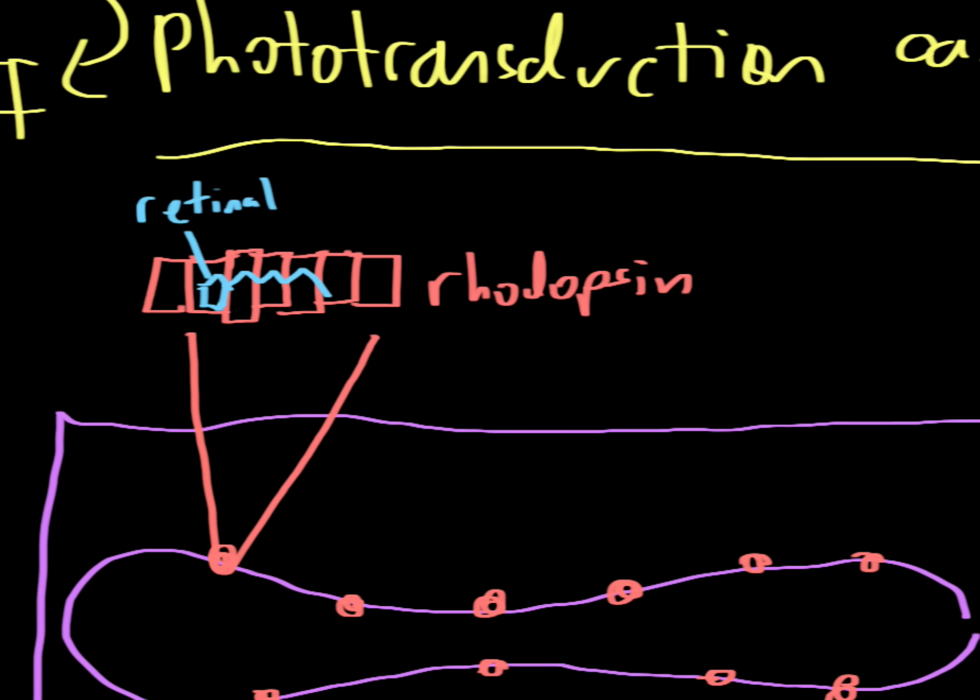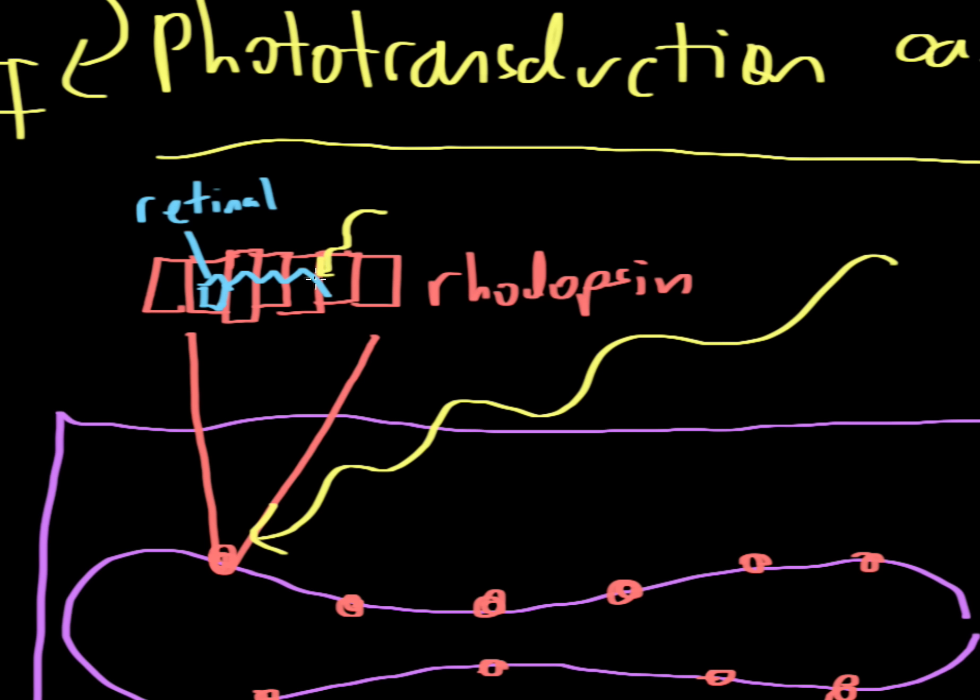Light comes in from the Sun, goes through the pupil, hits the retina, and then hits this little rod. Some of the light will actually hit this rhodopsin molecule — specifically hitting the retinal molecule inside it. An interesting thing happens: the light provides enough energy to cause the retinal to change conformation, going from its bent shape to a straighter shape.